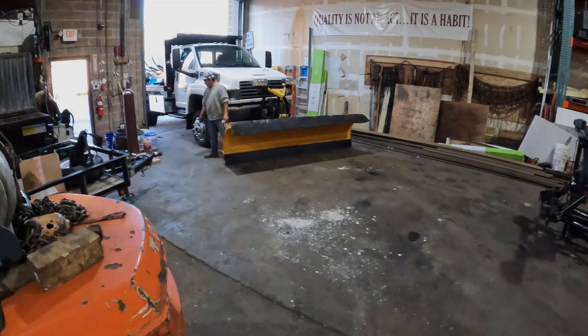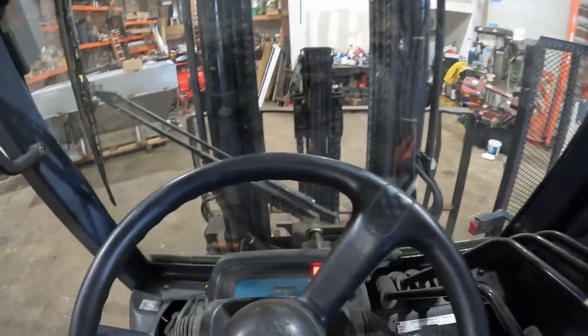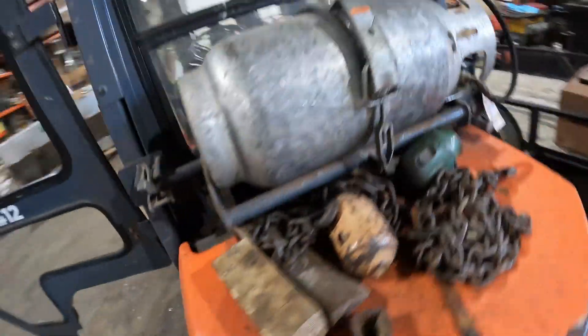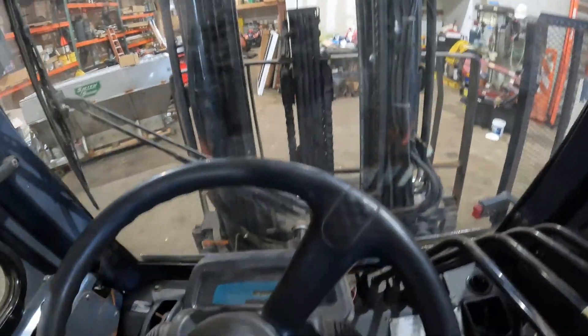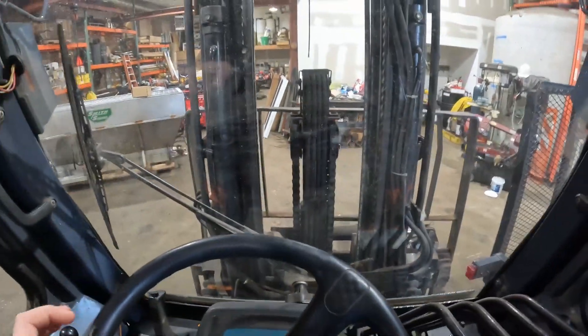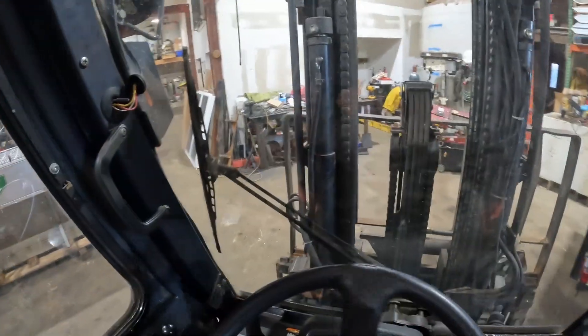So nothing is working - everything wants to power angle. We're going to lift the plow up and just chain it up so he can drive it there. Hopefully they have a floor jack or a forklift there that they'll be able to unload it with, because it's going to be in the air with no way to put it down since we're chaining it up tight. With it up in the air, there's no way to take it off the truck.